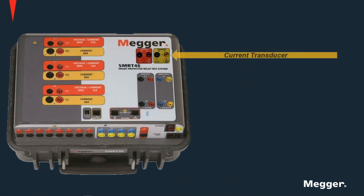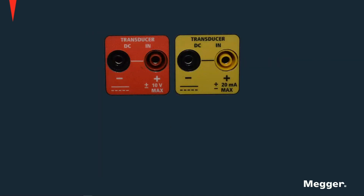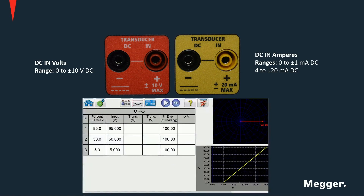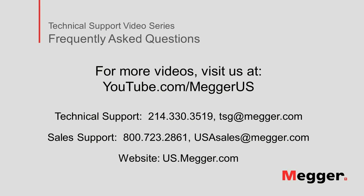Optional transducer inputs can be provided. These inputs can be used to test different types of voltage and current transducers using the appropriate forms in PowerDB. This concludes the discussion on the hardware of SMRT units. Visit the Megger YouTube channel for more videos including technical webinars, product overviews, and other how-to presentations similar to this one. Contact us for questions or more information about this topic, or for any support you may need for your electrical testing. Thank you.